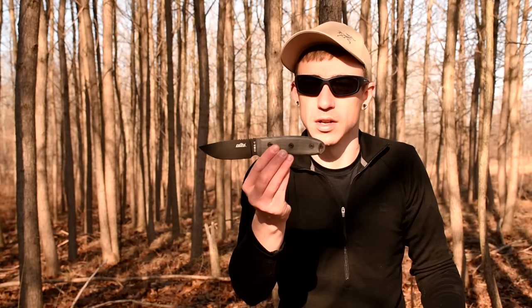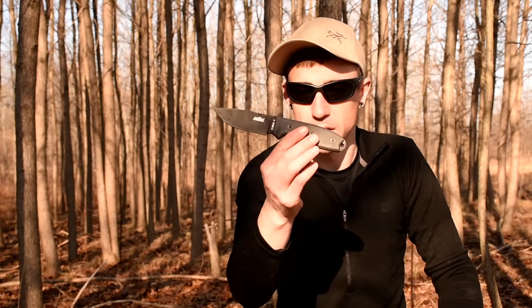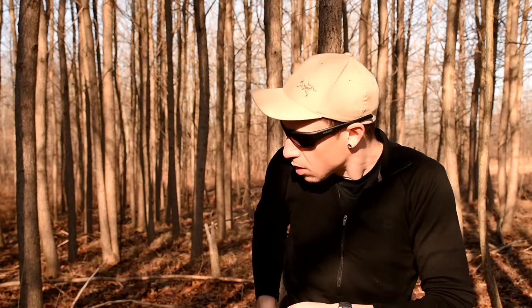I got this knife. Let's call it what it is — it's an SE or RAT knockoff. It's called a SEMA Jungle Survival Knife. Looks exactly like a RAT or an SE3. So we're going to beat it up. We're going to try and break it today.